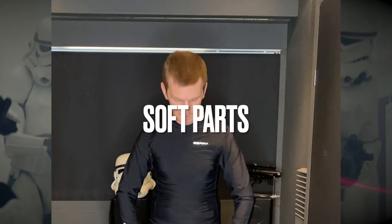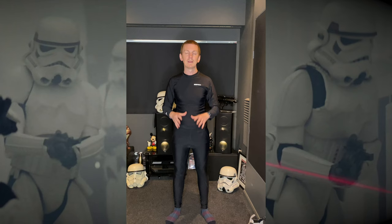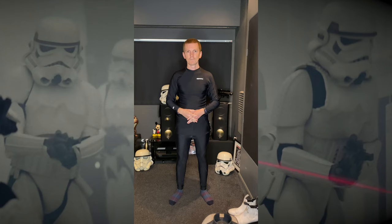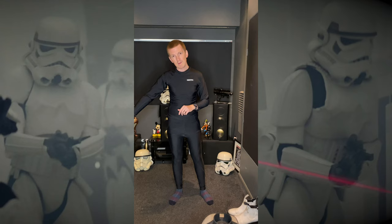First up you're going to need a black undersuit. Some people go one piece, some go two. I find it more comfortable with a two-piece — so bottoms and top. Make sure it's quite well fitted so it doesn't look loose under the armour, with no visible logos outside of the armour pieces. Next, make sure all of your pieces for your kit are easily accessible, ideally around waist height so you can reach everything — not on the floor, that'll make sense soon. I've got my armour pieces here, my accessories here, and in my main battle box I've got the torso part, or the clamshell as some people call it.